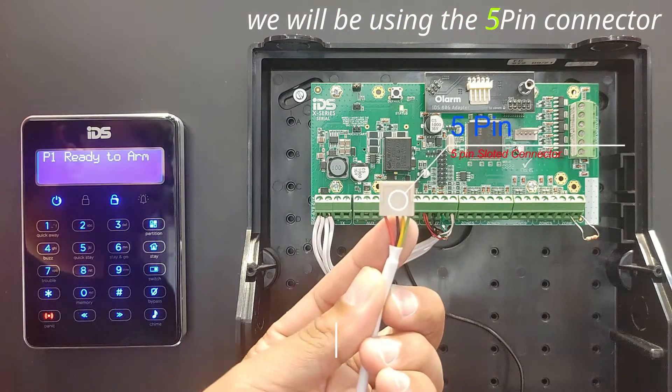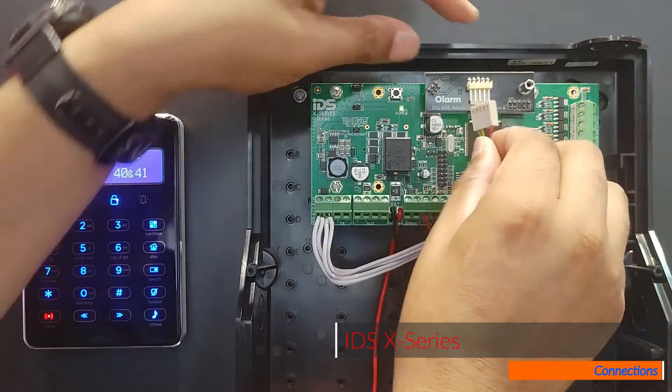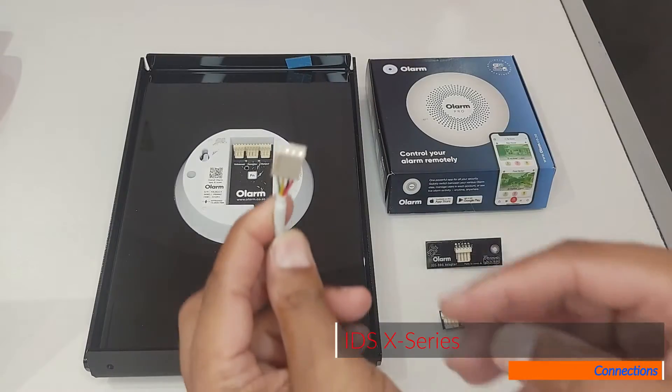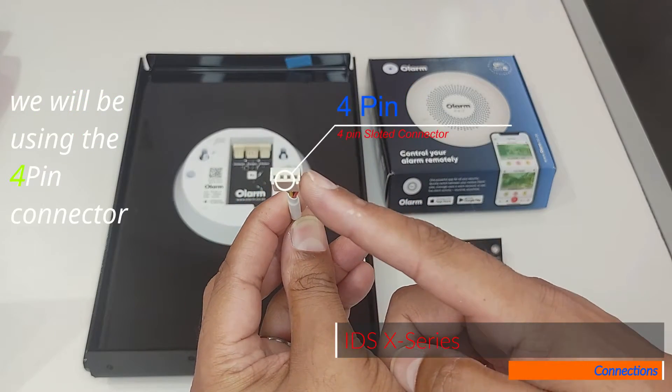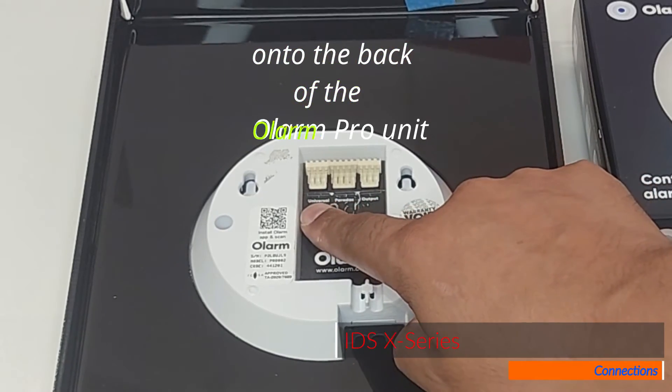We will be using the 5-pin connector which is slotted and can only go on one way. We will be using the 4-pin connector into the universal input on the back of the Olarm Pro unit.